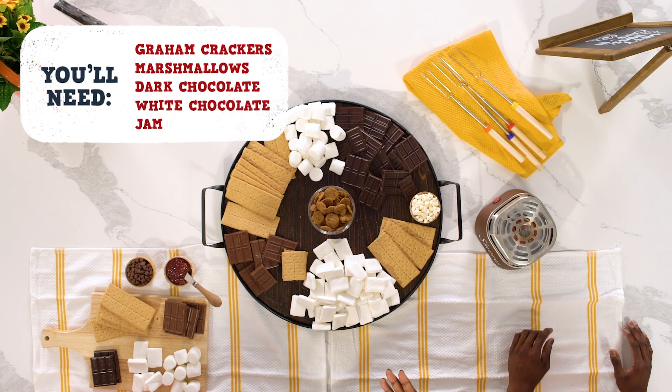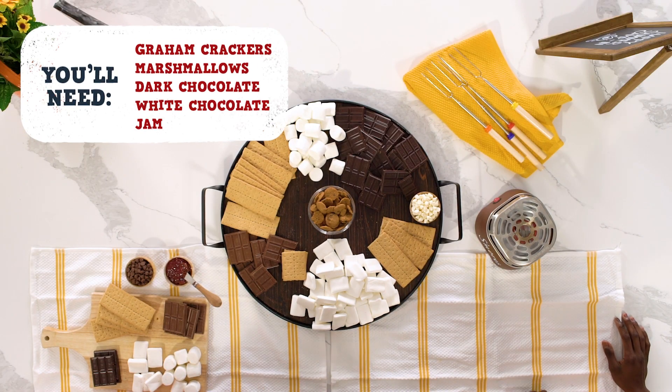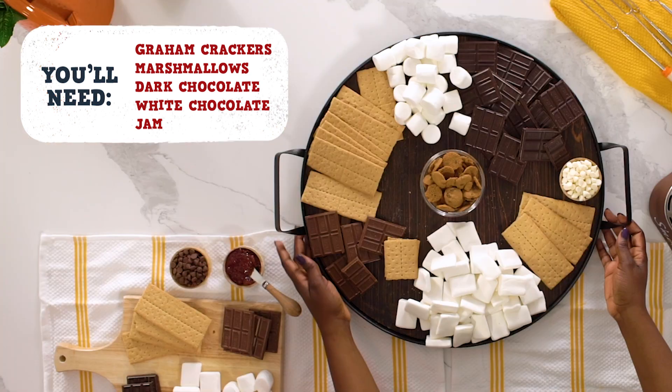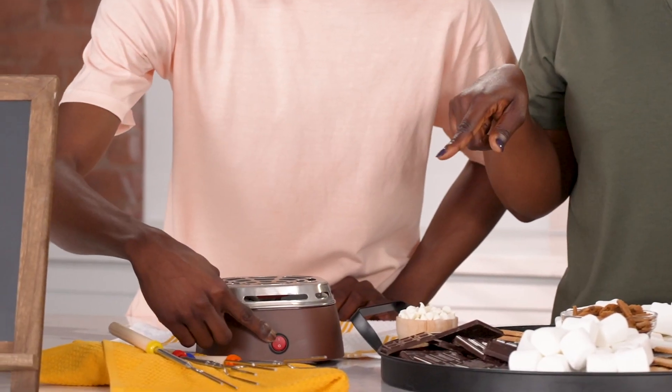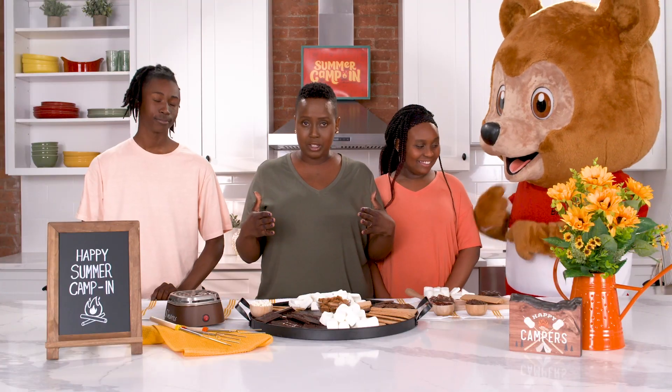I love s'mores. We're gonna actually do a DIY s'mores bar. We have chocolate and marshmallows. We're gonna use this machine to help us roast our marshmallows.